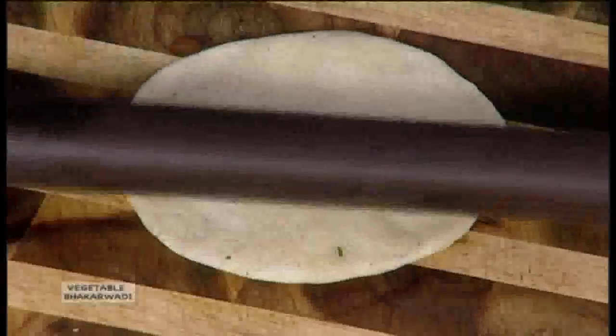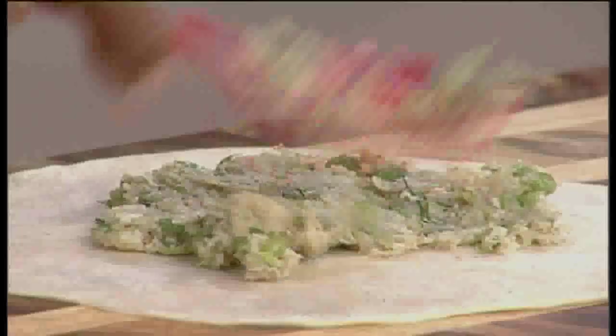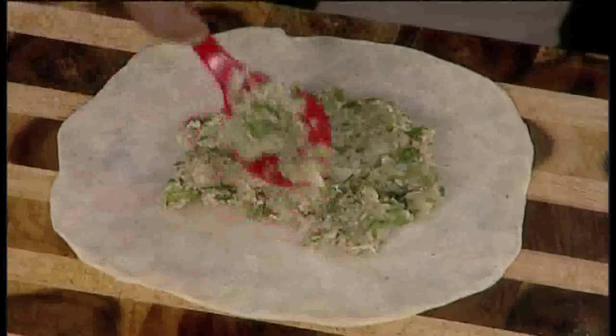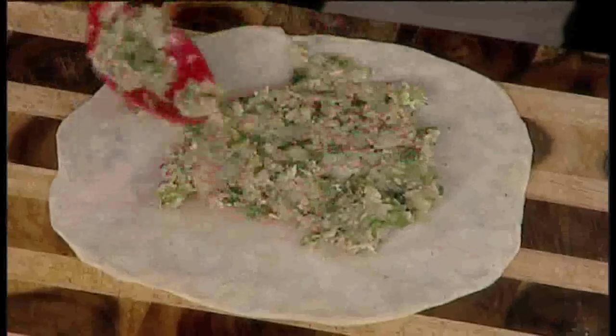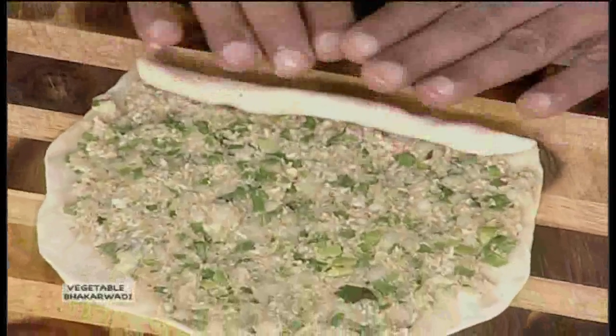Then with a rolling pin, we'll make a nice roundel of the dough, as you can see. Now we will add the mixture that we have made into this, and flatten it out so that it almost covers the entire surface of the bread that we have rolled out. Now very carefully, we start rolling it, just the way I am doing it. It has to be fairly tight and not loose.